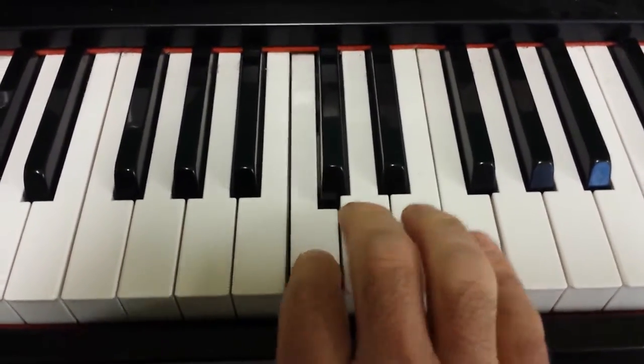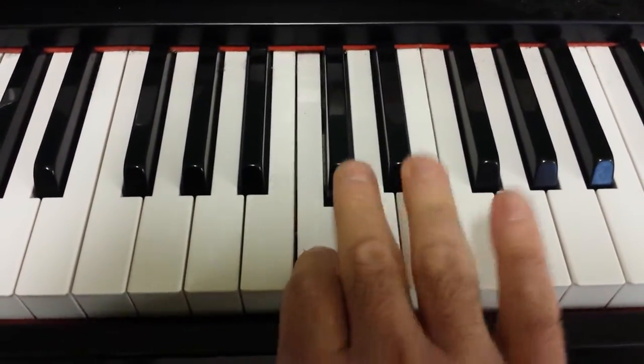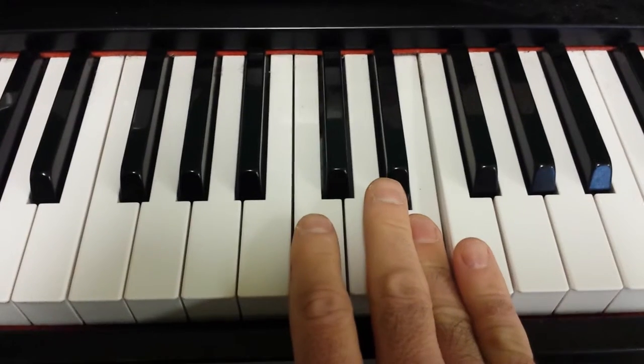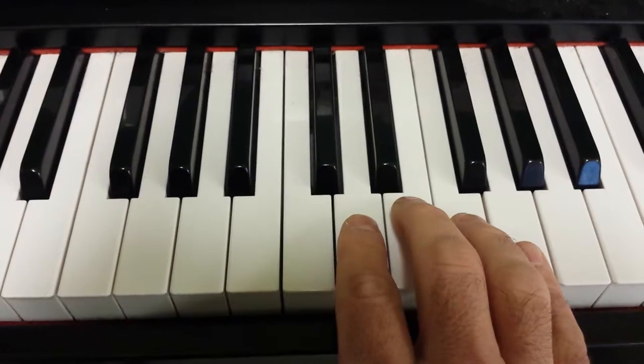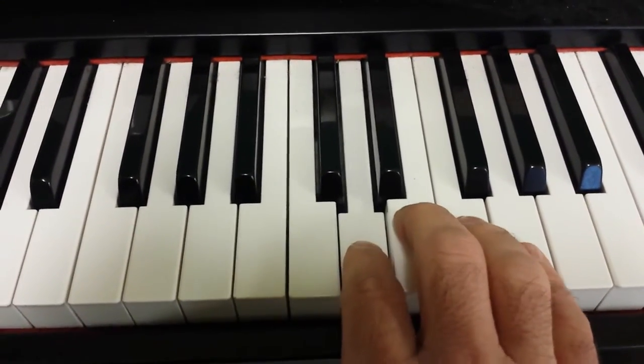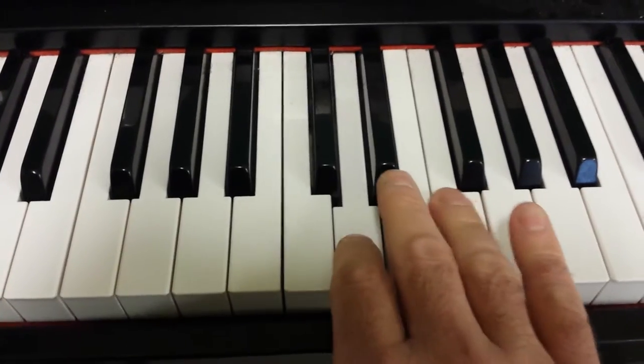So it goes like this. And then move up in the sequence one set of notes, starting on D and doing the same pattern: D, E, F, D, E, F, D, F.